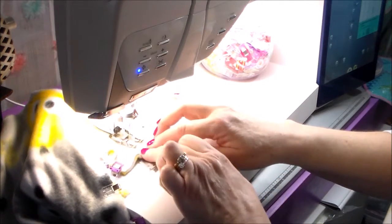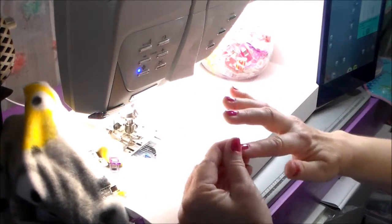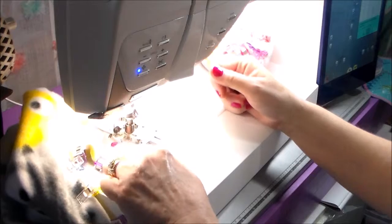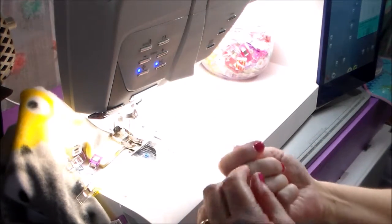I'm to the end of the sleeve now, so I'm going to back up a couple of stitches to make sure the sleeve is all locked in good, and then cut the thread.